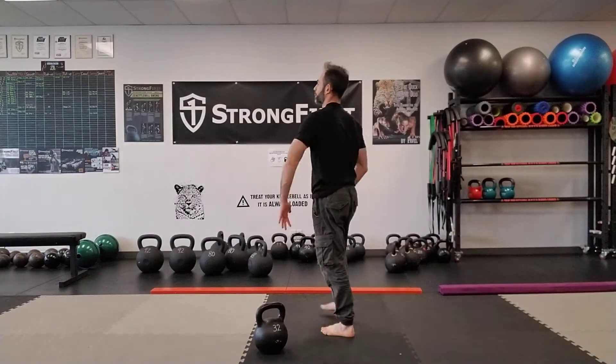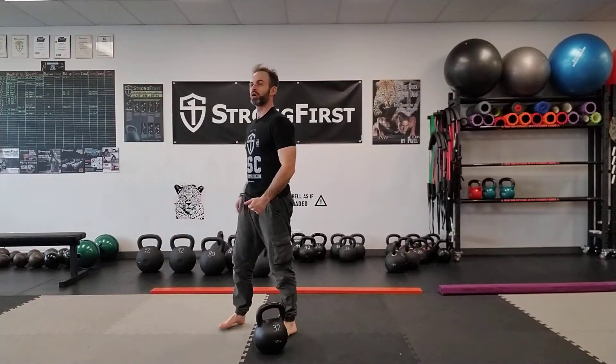Bring your kettlebell up as safely as possible. You can do a clean or a cheat clean with two hands. Do a push press to get it up. I still have another 25 seconds left, and I rest and relax until my next one.